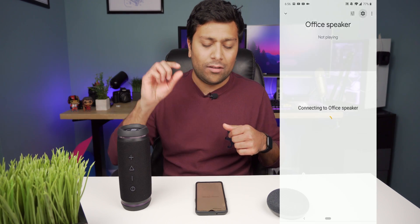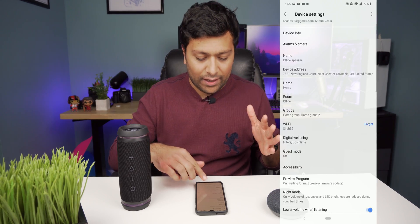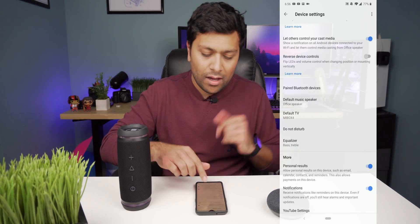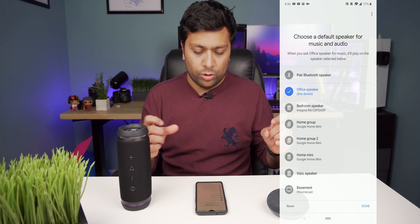Then you'll get to this menu and hit that little gear icon at the top right, which takes you to the device settings. Here, what we're looking for is the default music speaker setting. Previously it used to be the paired Bluetooth devices, but now it's the default music setting. At the very top, you'll see paired Bluetooth speaker.